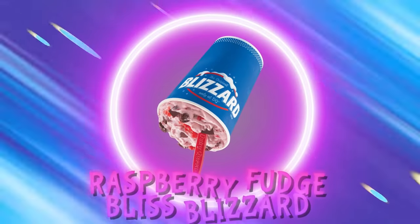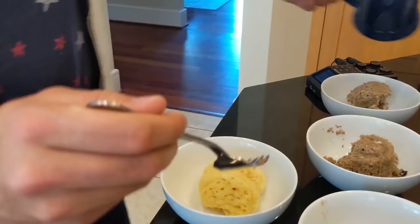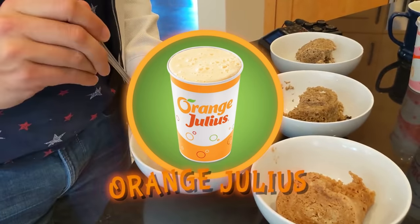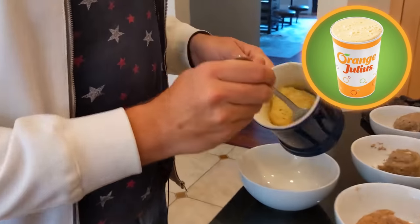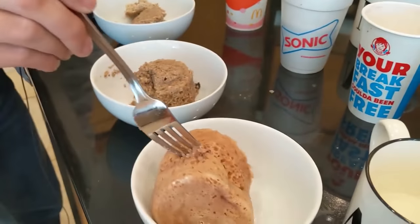Next up was the Dairy Queen Blizzard. Both Steph and I had high expectations because the batter had a really strong raspberry flavor, but when it came out of the microwave the raspberry taste was nowhere to be found. Dairy Queen's other contender, the creamsicle-flavored Orange Julius, didn't fare any better — it didn't taste like orange at all, just mostly cooked flour. At this point, I was starting to worry we weren't going to find any real winners. Some of these cakes were edible, but nothing was even close. Second episode on a theorist channel in as many weeks to disprove a TikTok theory.